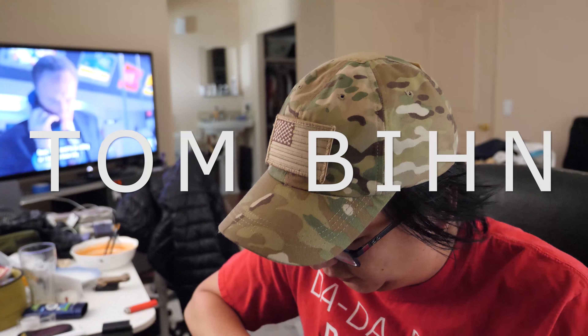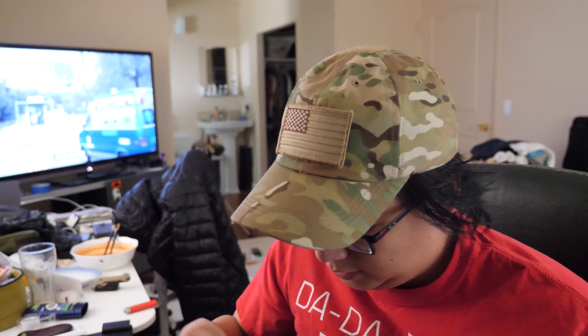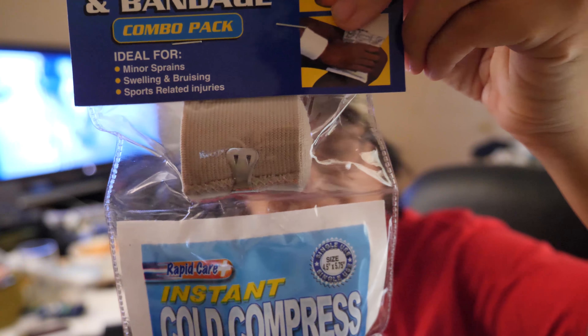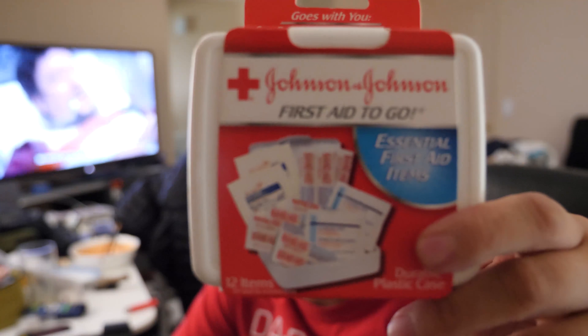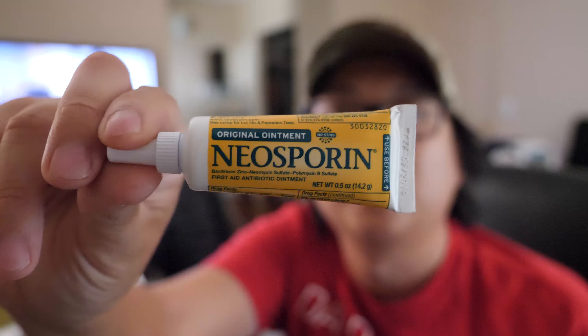I'm trying to fill out my birthday kit from Tom Bihn. I went to the dollar store and for five dollars I got this — I'm not sure why I need waterproof tape. I also got some wet wipes and the most important part for five dollars. Then I went to CVS and got like two Neosporins, which was like $12.